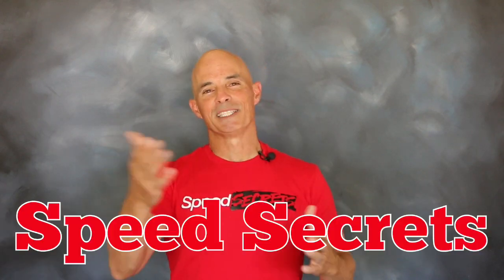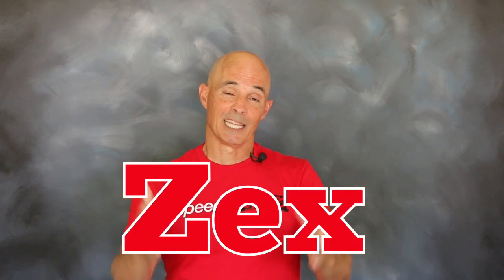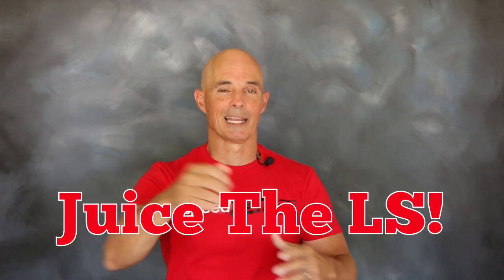Hey guys, Richard Goldner here for Speed Secrets. Today we're working with the nitrous guys over at Zex and we're gonna run a little juice on an LS application.